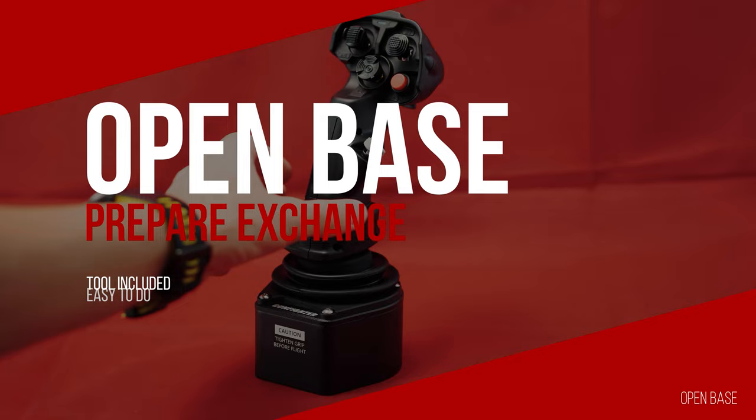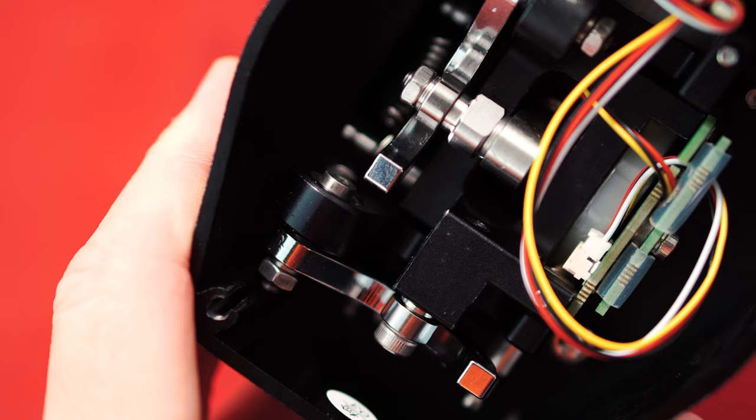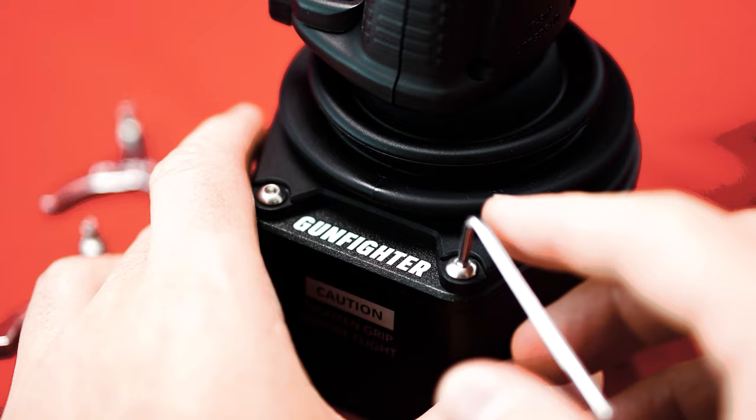A great strength of the Gunfighter base is the possibility to exchange the different cams and springs included in the extensive scope of delivery, which allows a perfect adaption to our own needs and circumstances. For example, we can add various extensions and adapters with stronger springs to compensate for additional weight and leverage.